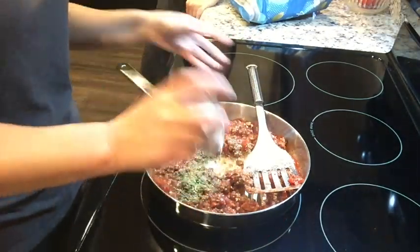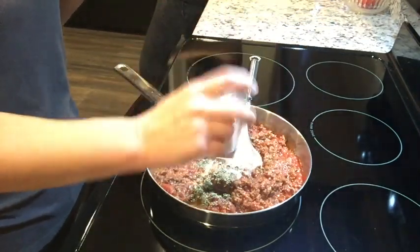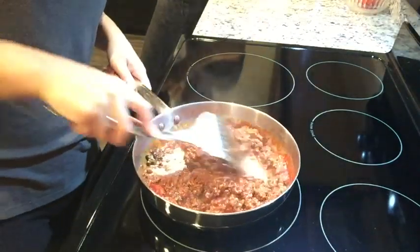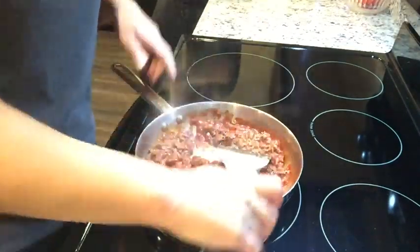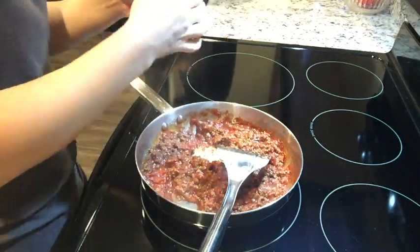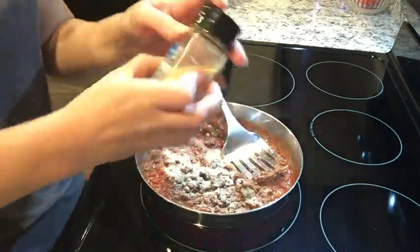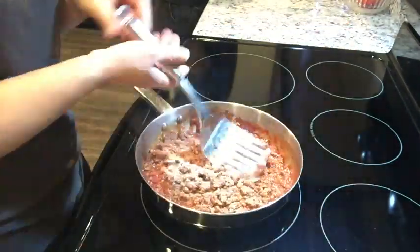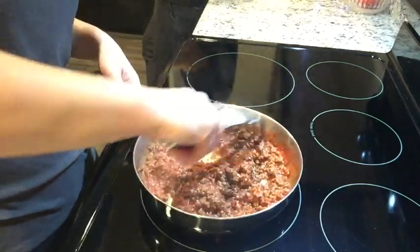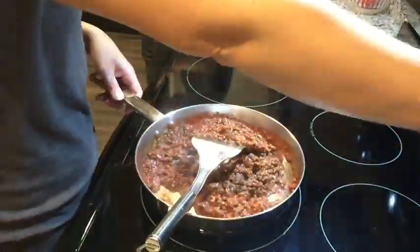I miss making my own sauce, but I haven't had a garden in a couple of years. I used to make it from scratch when we had tons and tons of tomatoes. I added some salt and garlic powder to the sauce, and you can use whatever seasonings you want to spice yours up. Just combine everything really well.